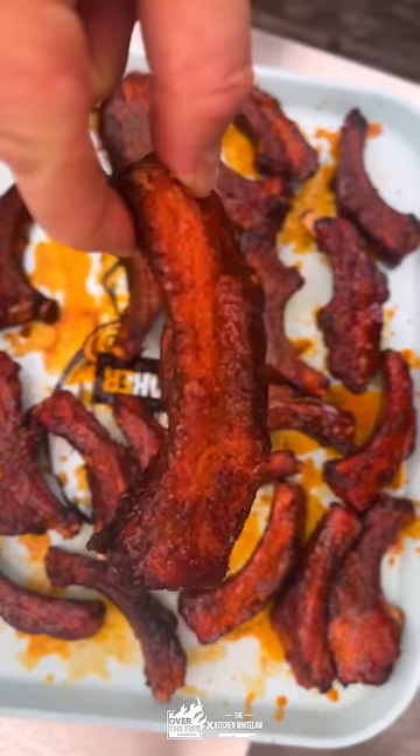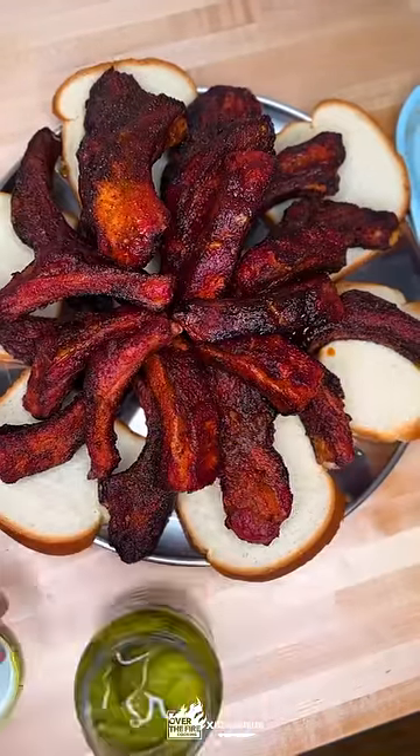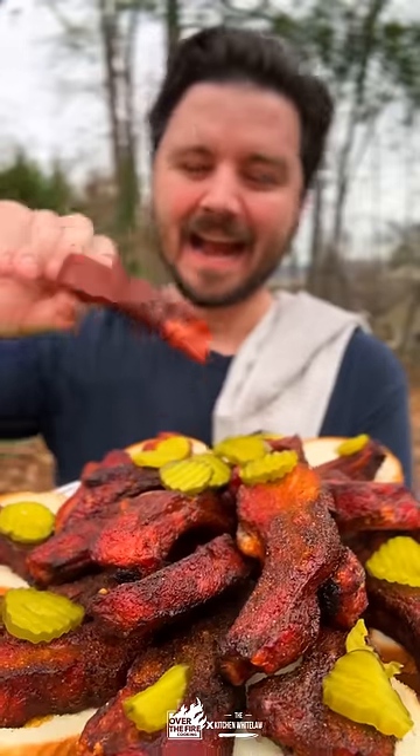We're going to serve these guys up with some white bread and pickles in the traditional style. The full recipe is on the blog. Cheers, y'all.